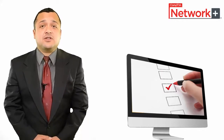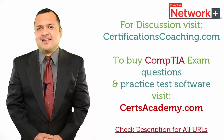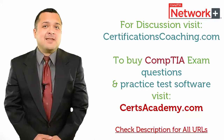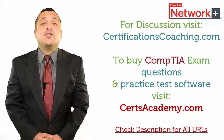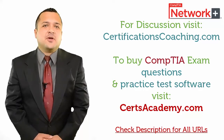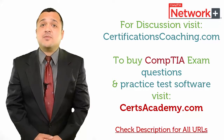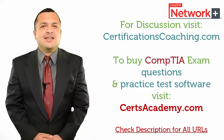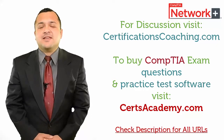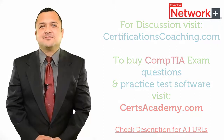A good practice exam software comes with many self-assessment features to help you ace your exams. By following these tips you can reduce your chances of failure not only for CompTIA exams but any certification. That's a guarantee. If you need a recommendation, head over to CertsAcademy.com and search for your required exam and download a free demo. Or if you want to discuss with me or my team, visit the forum at CertificationsCoaching.com. Thank you.